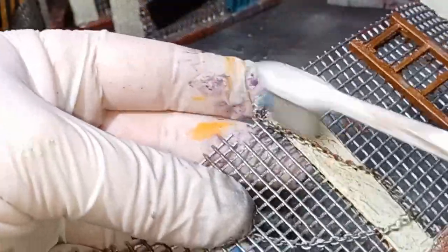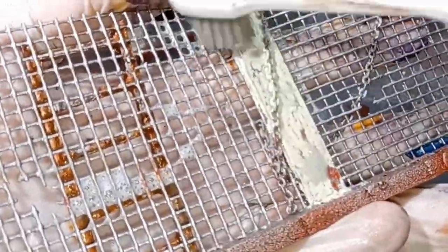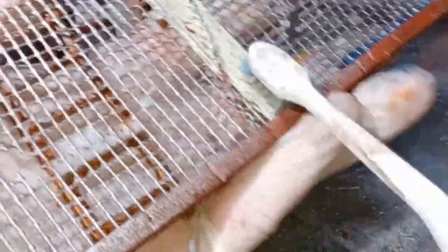With all the base coats applied, it's time to chip up the model. This is really simple to do — I've just got an old toothbrush, dip it in some water and slowly work the toothbrush around the area to activate the chipping medium and take off some of the flakes from the top.